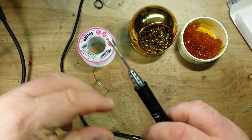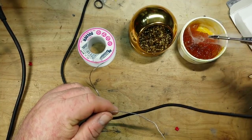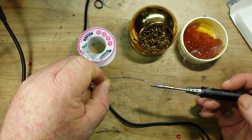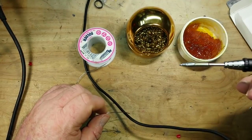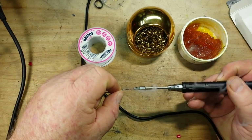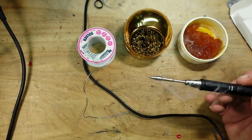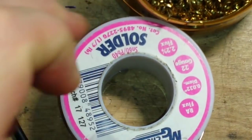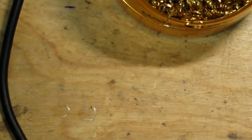So the first thing I'm going to do — and this is my method, not the only method, maybe not even the best method, it's simply my method and it works for me — dip the iron in the flux, a little wipe, apply a nice healthy amount of solder to the tip, clean it off, flux it. I'm going to do this about 10 times. My tip is now tinned — nice and shiny.